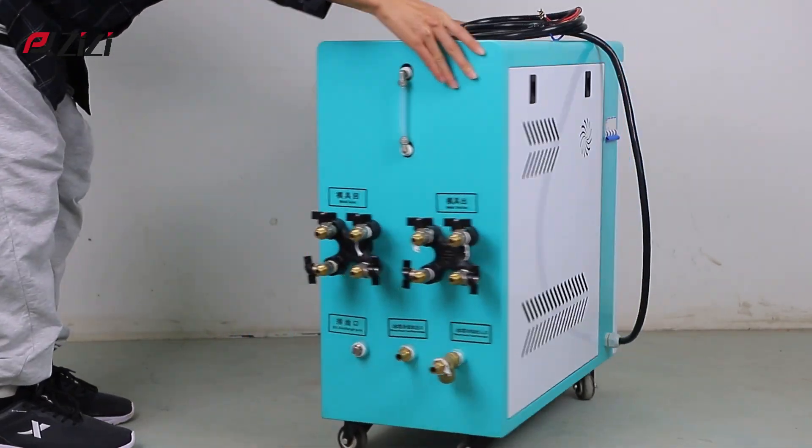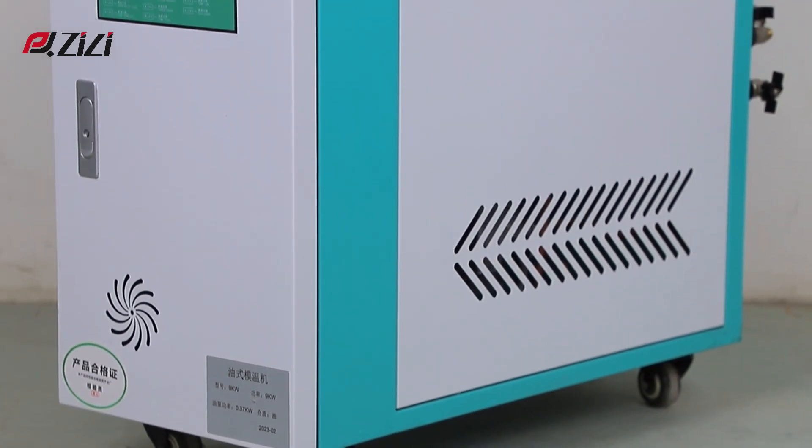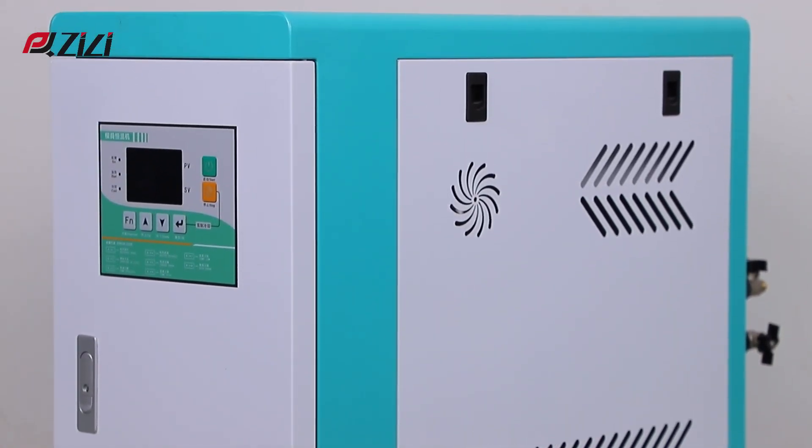Pinchyong Mold Temperature Controller. Small size, great flexibility, easy to move and store. A variety of models are available.